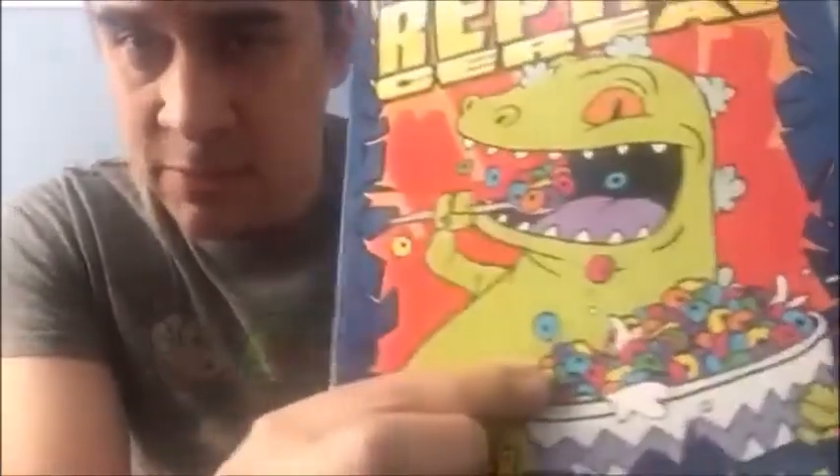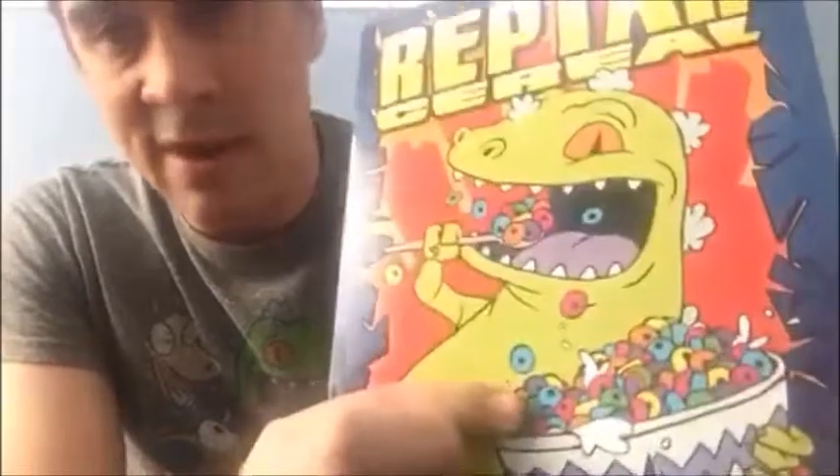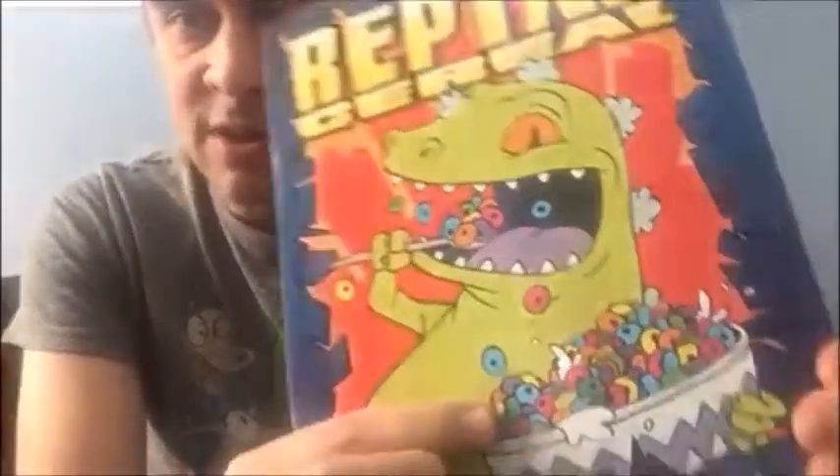By the look of the cereal on the box, they're not round or mean. I mean, they're round in that they're O's, but they're not the crunchy green balls shown in the video. You also don't open his mouth to get to the cereal — you open it like a regular cereal box — but Reptar cereal exists and that makes me happy.